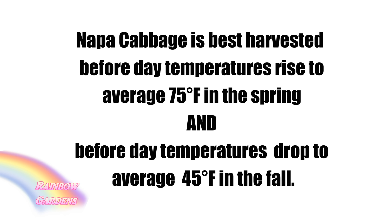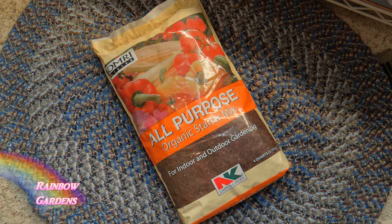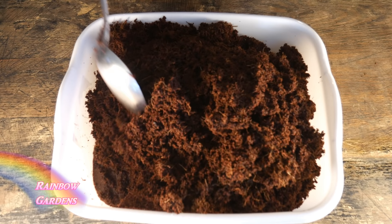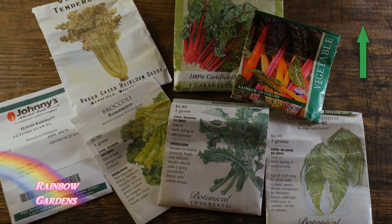You want to harvest it before your summer heat starts in or it will bolt. Also if you're planting it for the fall, try to plant it before your daytime temperatures drop below 45 degrees Fahrenheit so it will head up. This year I changed my seed starting mix to Coco Coir and it is working beautifully — I'll leave a link to my video on how I've used it in case you missed that.